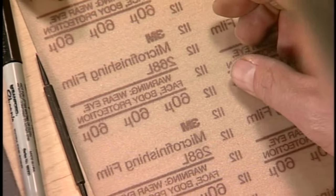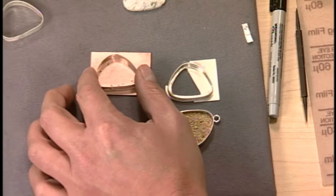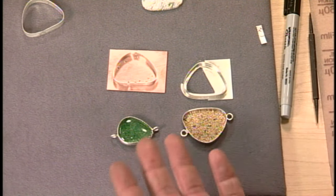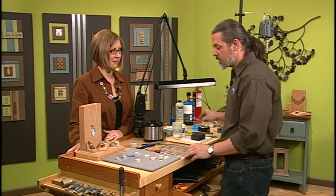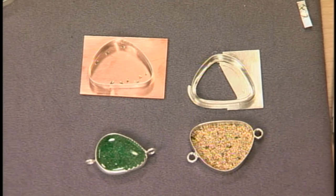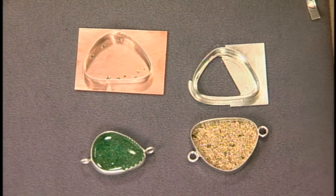Next, solder the bezel onto a backing. You can use any kind of metal — brass, copper, it doesn't have to be sterling. The backing gives it more structure and also holds the back of the stone in place. Of course, if you're using glass or something transparent, you don't have to put a back on your bezel.